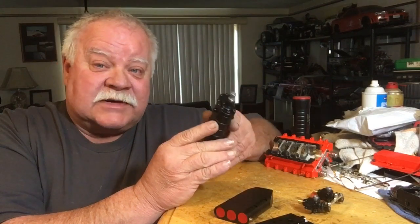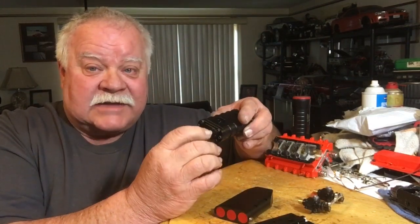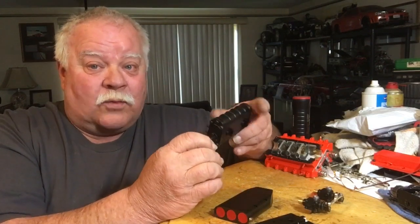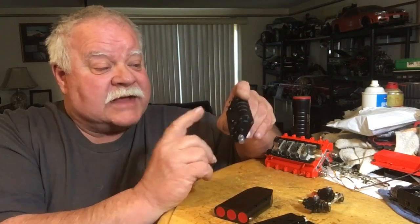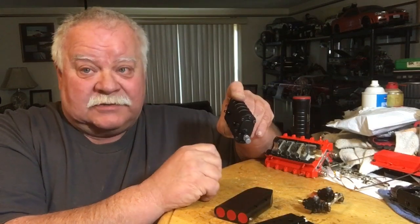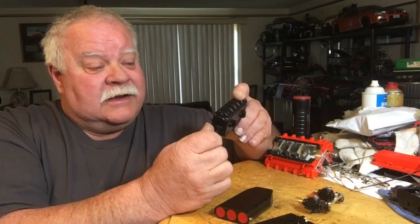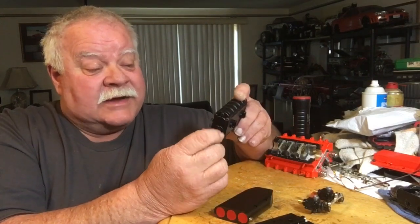We're going to see what makes this thing work because when you just turn this thing it has a nice line to it. This thing sounds just like the Hellcat Challenger Red Eye — it's just insane and I was so excited to get this in the mail today.